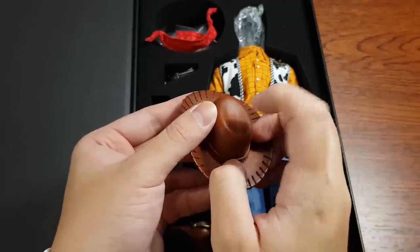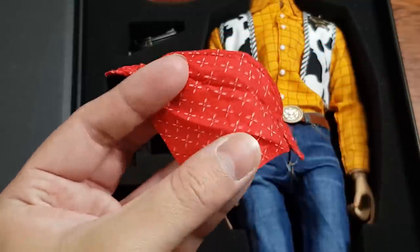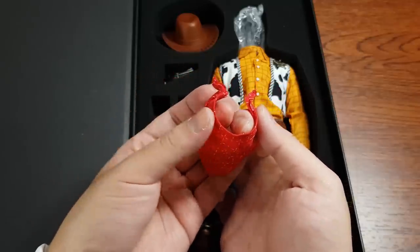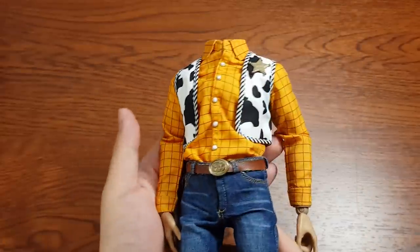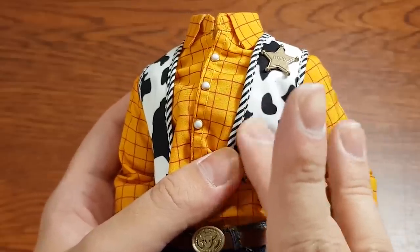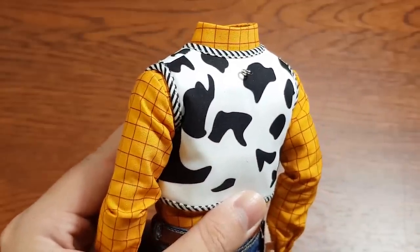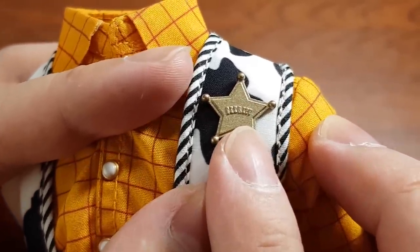It is made with hard resin and real strings — interesting! Other accessories include a scarf that has the same pattern as a Woody toy and wires to wrap around its neck. Now let's look at the body. He has everything you would expect a Woody cosplayer to have: a nice yellow shirt with checkered red lines, a very smooth cow print vest, and he even has a pull string ring — that was unexpected. The badge looks really good, the font especially; it's very accurate to the toy.